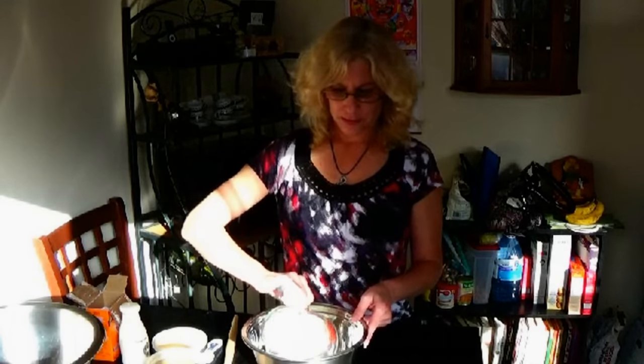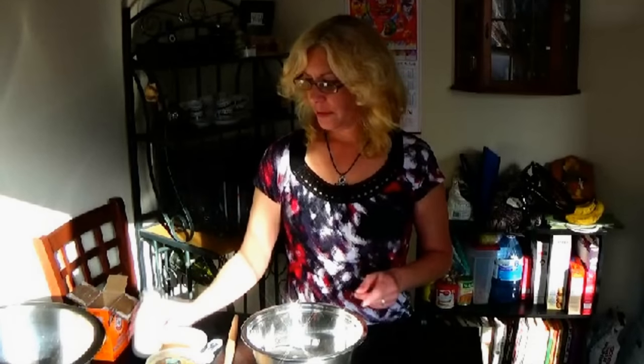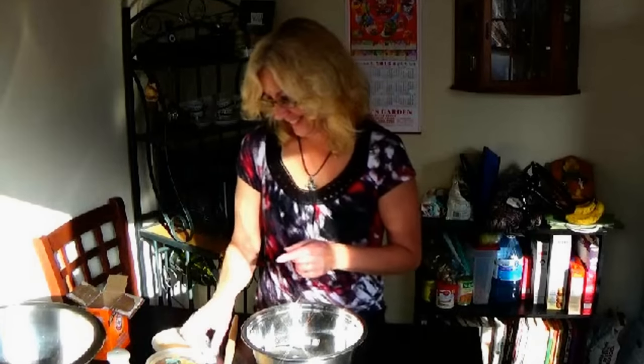The first ingredient we're going to do is one and three quarter cups of flour. Just a little dash — it says half a teaspoon, but I just kind of go, no, no, no. It looks good. Crazy, aren't I?